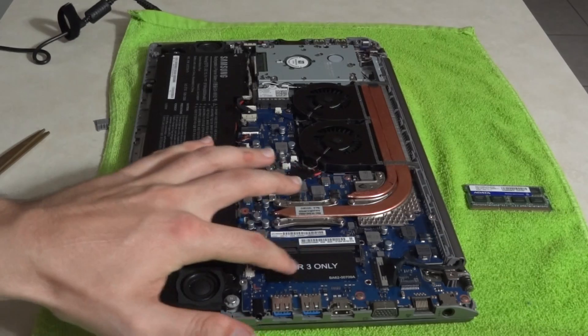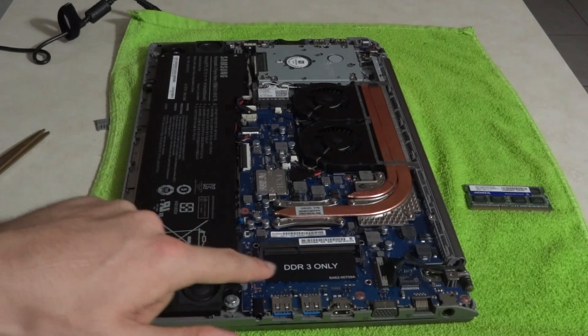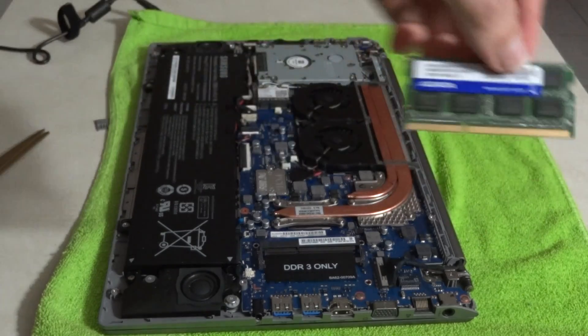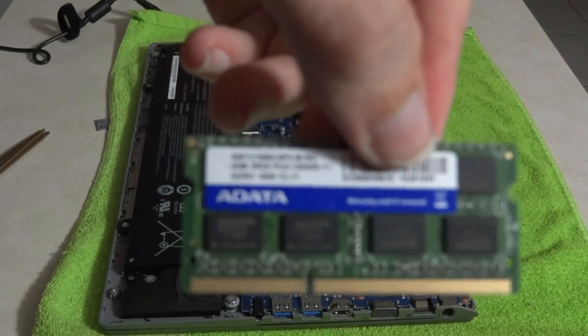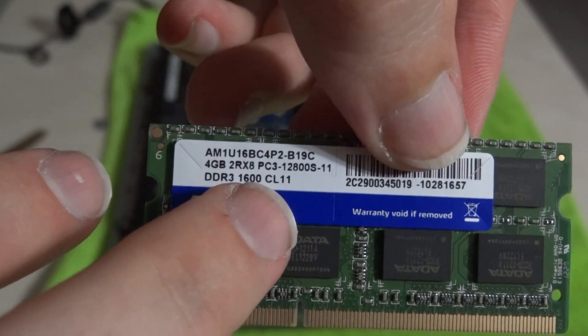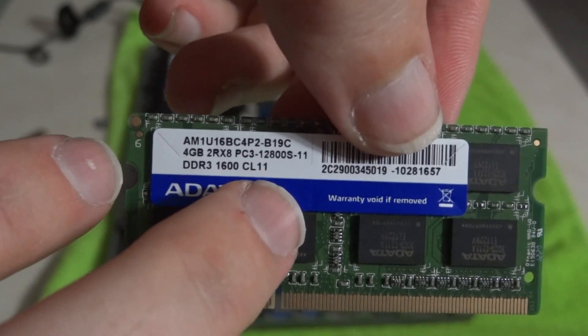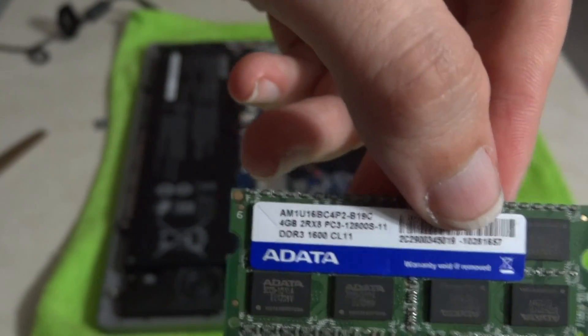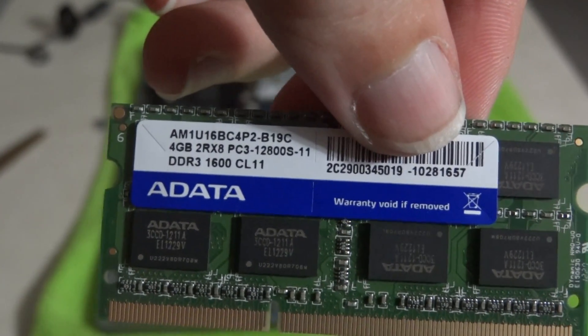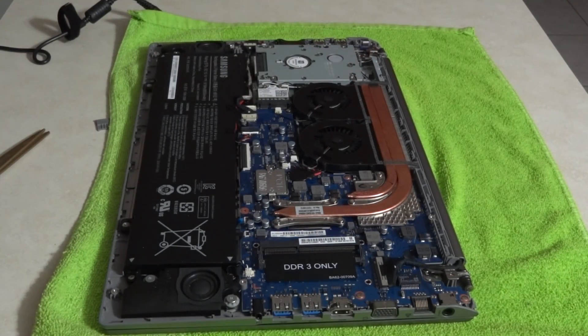There is built-in RAM right here. It says DDR3 only. The built-in RAM is four gigs, and then it comes with an additional four gigs of ADATA — running at 1600MHz with CL11 timings. So that's not too bad. That's four gigs plus four gigs built in. I wasn't expecting that, but I'm not really going to use more than eight gigs on this beast anyway.